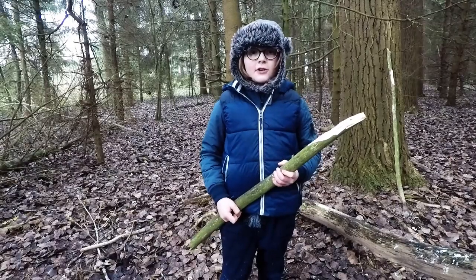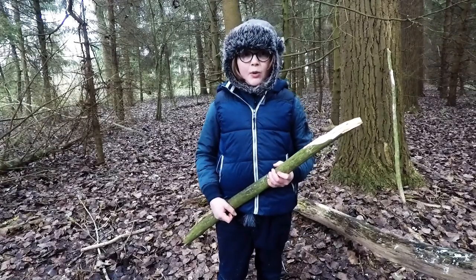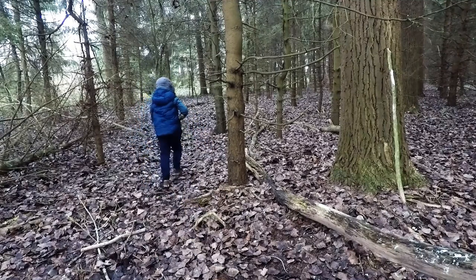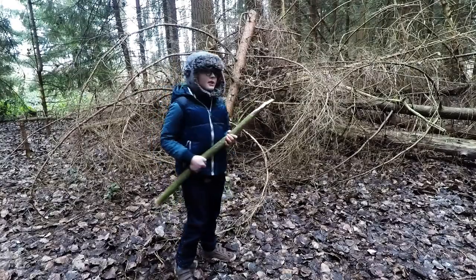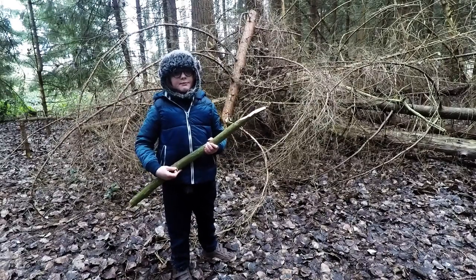Going to dig our toilet at least 200 metres from our camp and never near water. This looks like a good spot. Far enough from the camp, and this fallen tree will provide us some privacy.